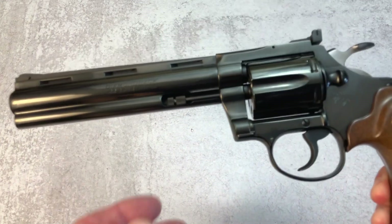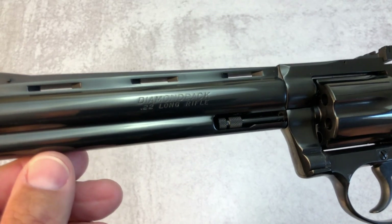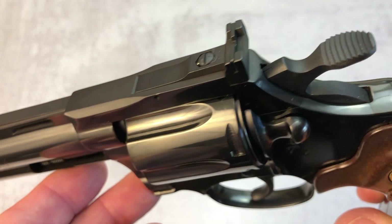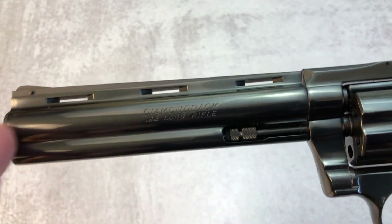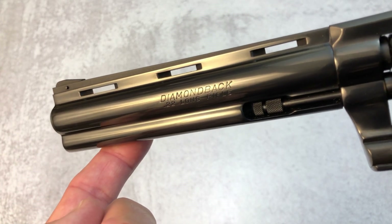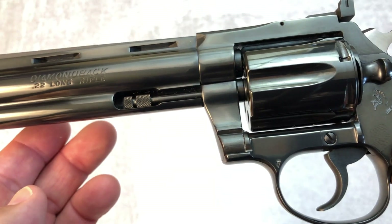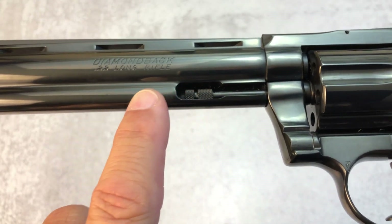Now originally Colt introduced the Diamondback as a deluxe model in 1966. It's got a serrated hammer, as you can see there. It's got a ventilated rib right above the barrel where it says Diamondback. We already talked about the fully adjustable target sights. And it has a full length barrel under lug.